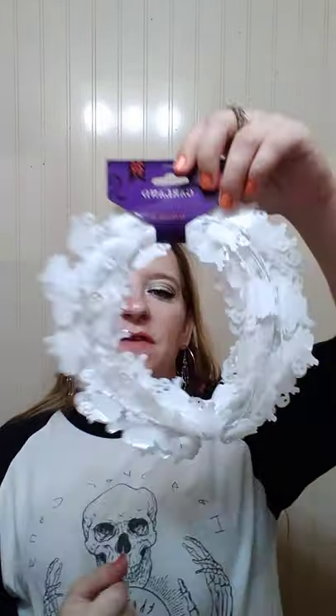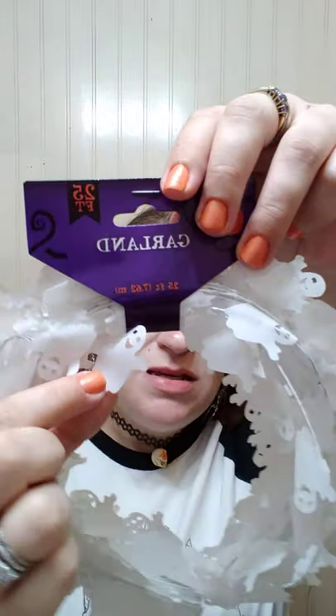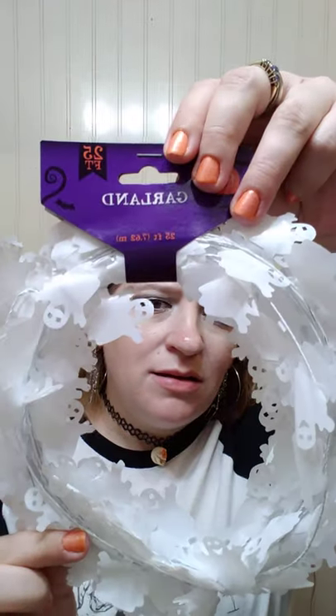And then I got this — I was thinking about putting this along the top of the fence right in front of where the graveyard is going to be set up. But I might figure out somewhere to put it inside. Who knows what I'll do with it yet, but it is 25 feet of garland as well, and it's little ghosts. Little ghosties. I've been trying to not go as much for the little cheesy stuff like this, the little dollar stuff, but part of me still wants it.